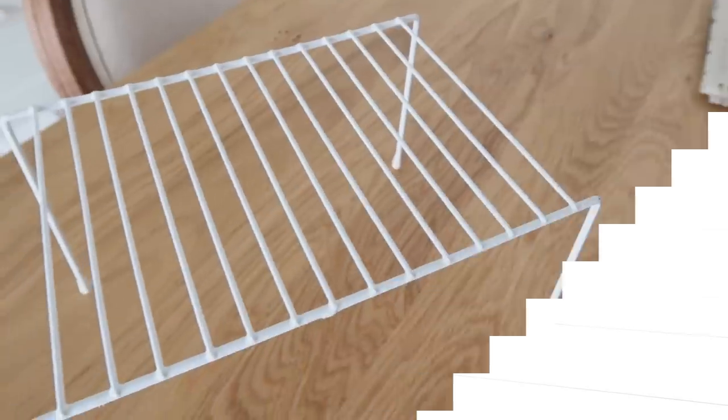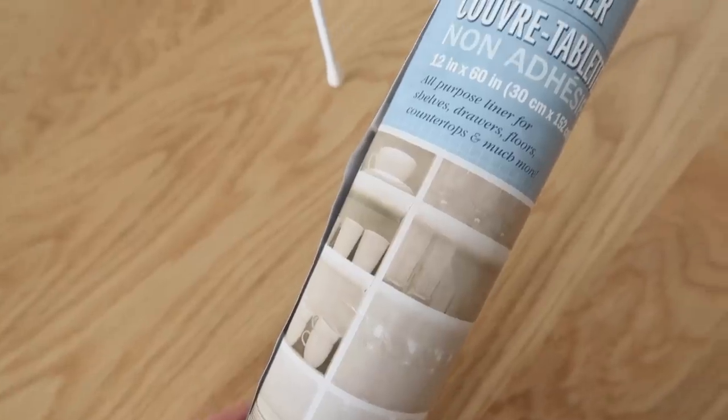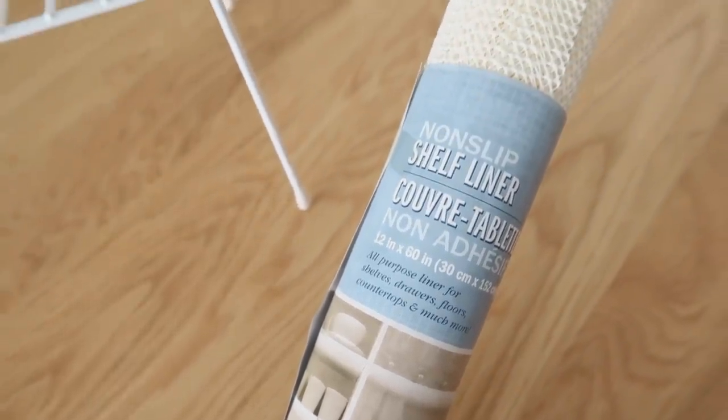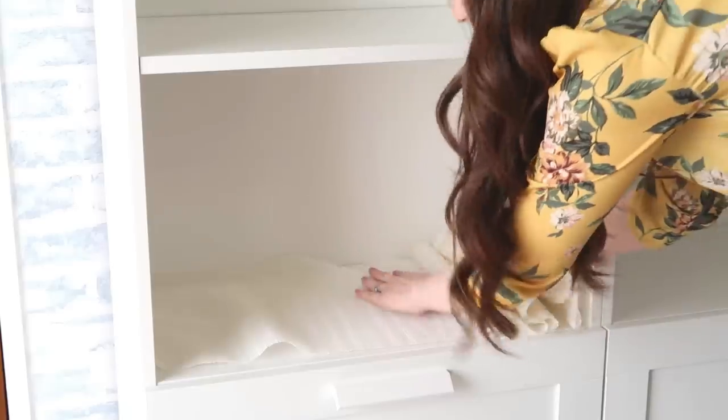First up are these wire racks that you can find at Dollar Tree in their organization section. We're going to pair this idea with their shelf liner. The very first thing is to just line your shelf with the shelf liner and cut it down to size.